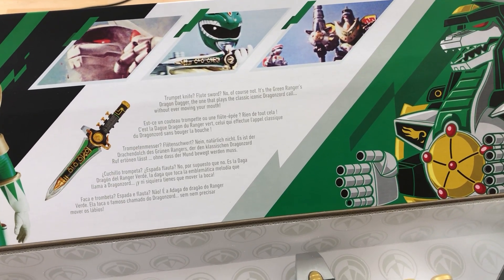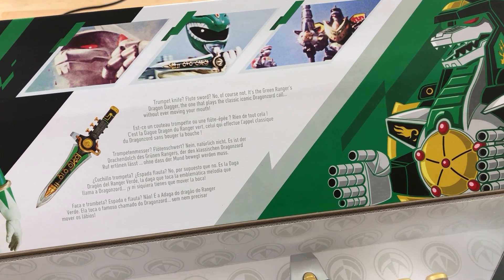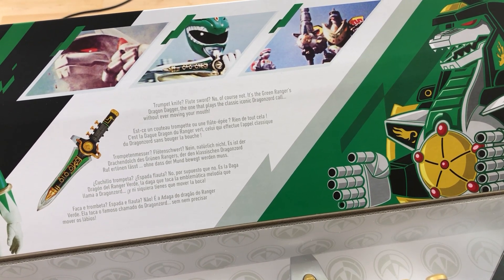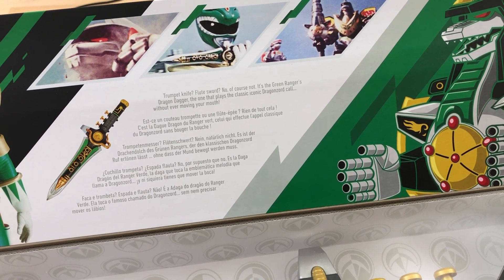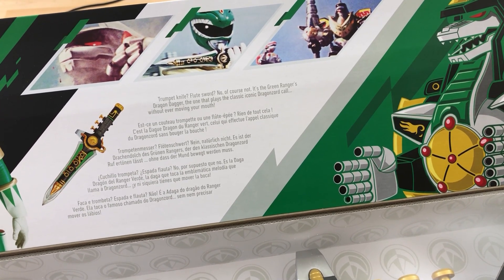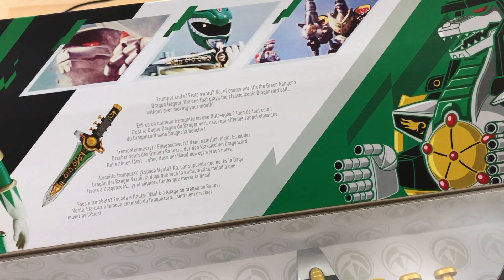Trumpet knife, flute sword — no, of course not, it's the green ranger dragon dagger, the one that plays the classic iconic dragon call, without even moving your mouth. Yeah, it's because you're wearing a helmet.